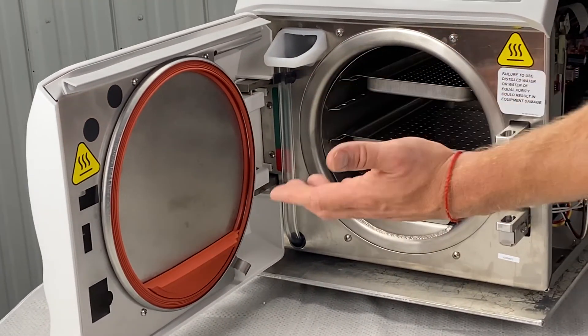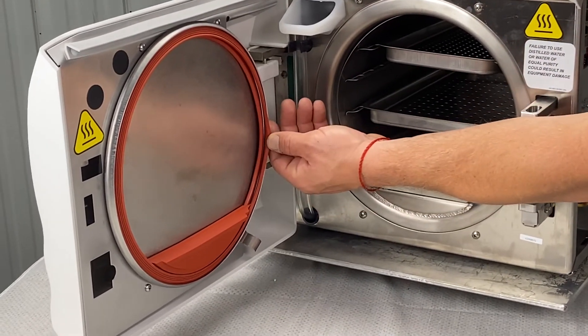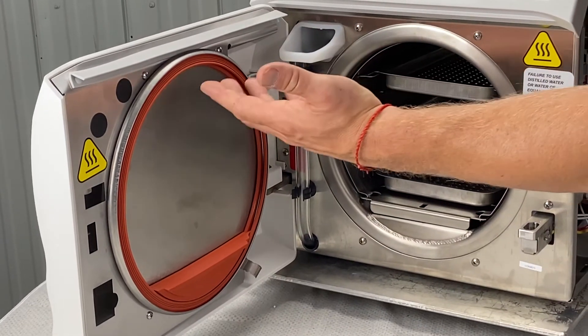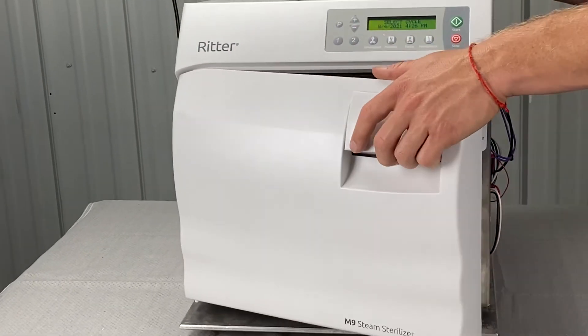If you haven't replaced the dam gasket, it's time to replace it. If you just put a new gasket in and you have a ring with it, take the ring out and run the new gasket to see if it leaks that way — your ring might've been bad. We can help you out with that.